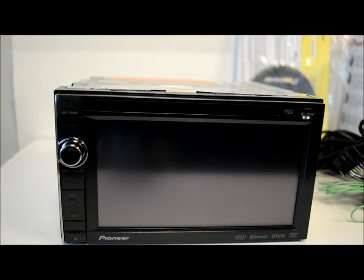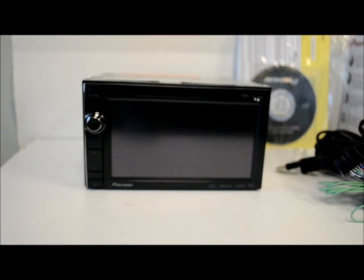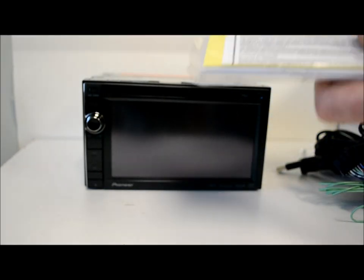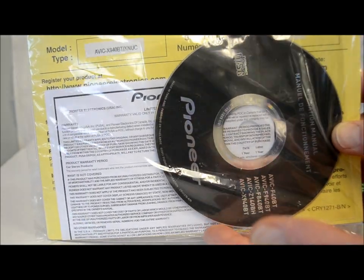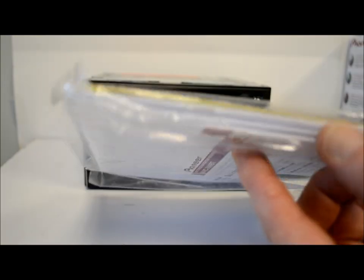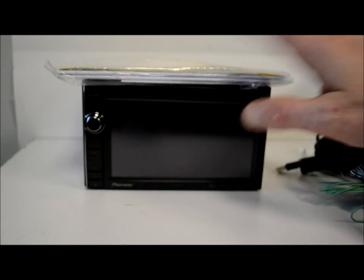There it is up close — nice looking little unit. Right now they're going for anywhere from the low $600s to upper $600s; the MAP price is significantly higher but that's where they are. It's almost $300–$400 cheaper than the Z series, and you know what — it's a winner, it's a nice piece. The manual comes on a disc rather than a paper booklet, which is good for going green. One-year warranty. All in all it's a nice piece — if you're looking for a good GPS unit, middle of the road, not cheap entry-level and not top of the line, take a look at the X940BT.